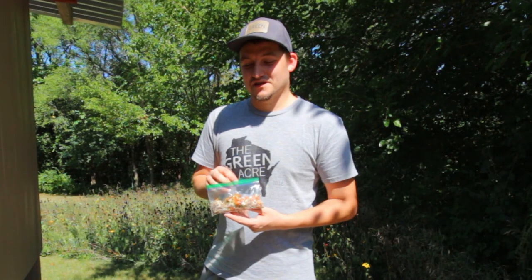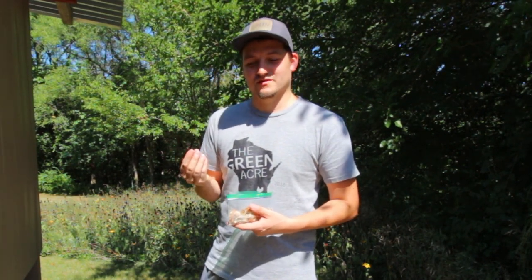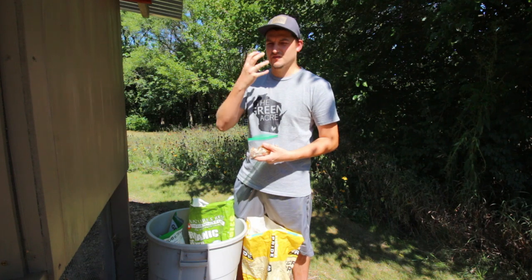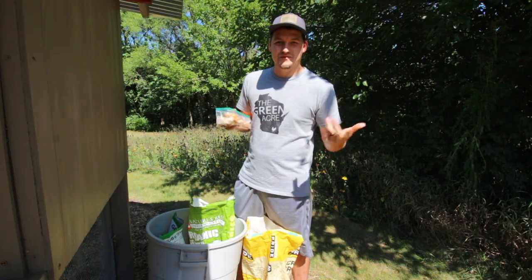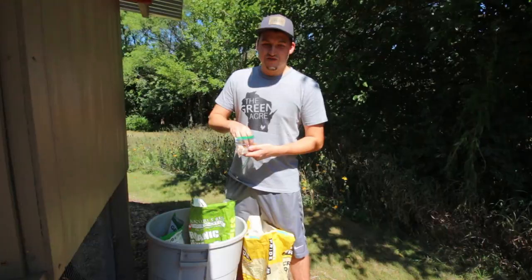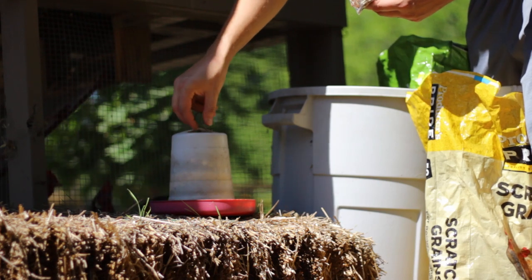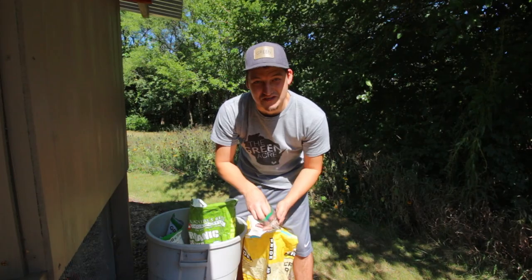Feeding these petals to your chickens will actually make their egg yolks a rich, vibrant golden color. Also, depending on the breed, if they have yellow feet and beaks, those will become a much more vibrant color as well — it's just beautiful. Marigold is actually an antioxidant and will help detoxify their bodies. Much like mint and lavender, you can also add marigolds to your chickens' bedding in the coop — the odor will help prevent pests and insects from taking up residence with your chickens.